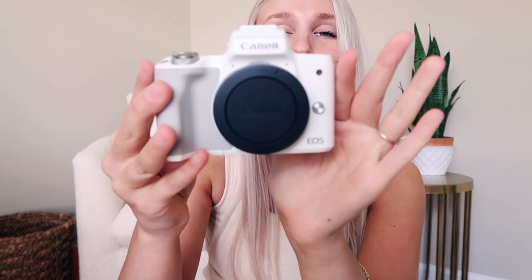Here she is! I got the M50 Mark II, which is the latest edition, and I got it in white. She looks so beautiful - look at how pretty she is! I am obsessed already. She is just so nice, looking all crisp and new. I love getting a new camera, it's like my favorite thing in the whole entire world.